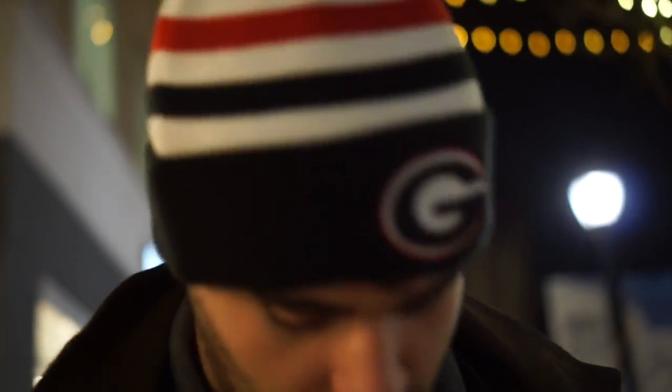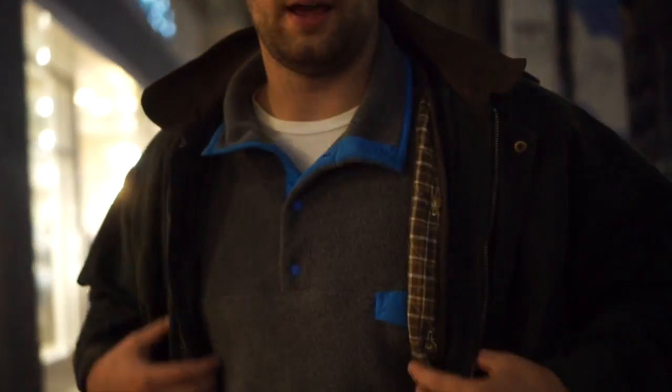Ryan's OOTD: he has a New Era hat he got for Christmas two years ago, very warm. The G is like off-center but okay. And he has a Field and Stream jacket. I put on my new sunglasses — you can barely see out of them, come down a little more.